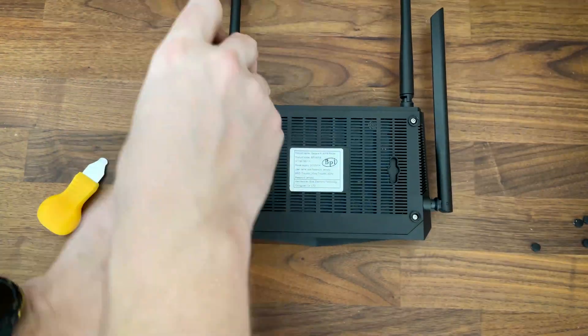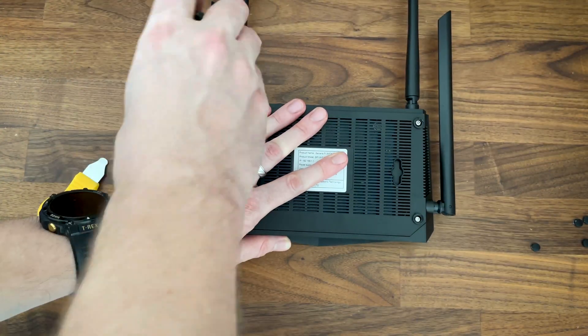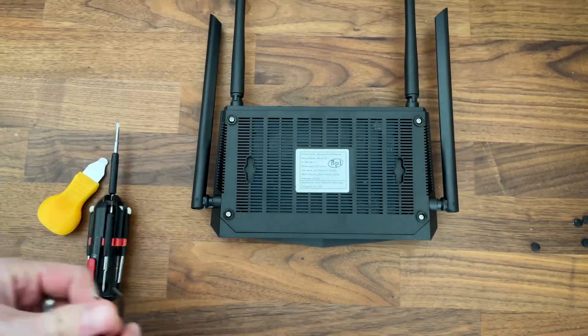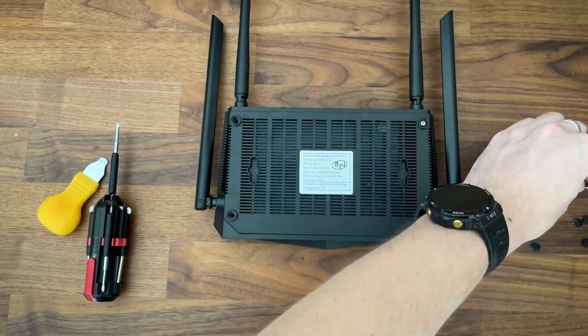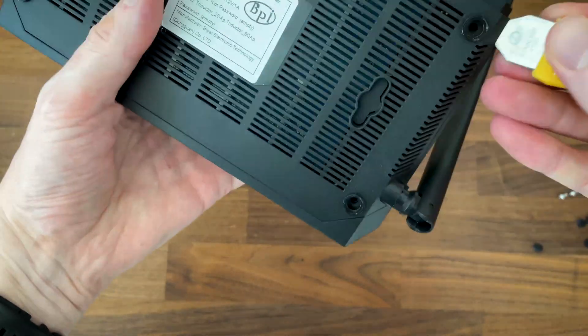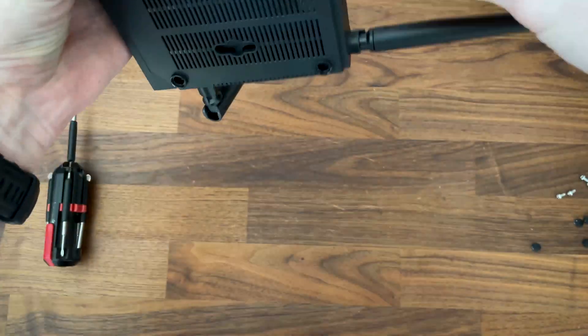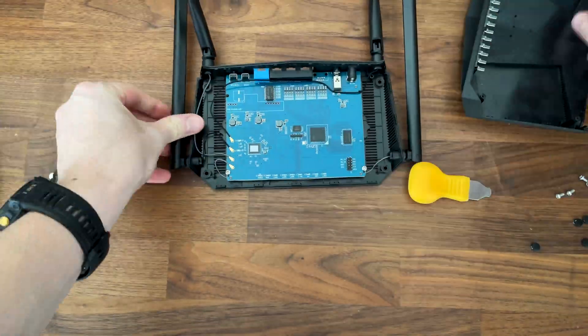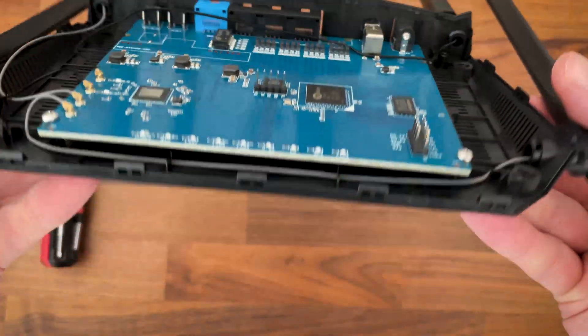The developers have already laid out pretty much all the components, but I suppose this video is a sort of confirmation that you truly get what's being advertised. After removing the screws, use a pry tool to detach the top side. I was incredibly surprised to see that none of the plastic latches broke — I always break at least one when opening other routers, so the BananaPi is better built than them.